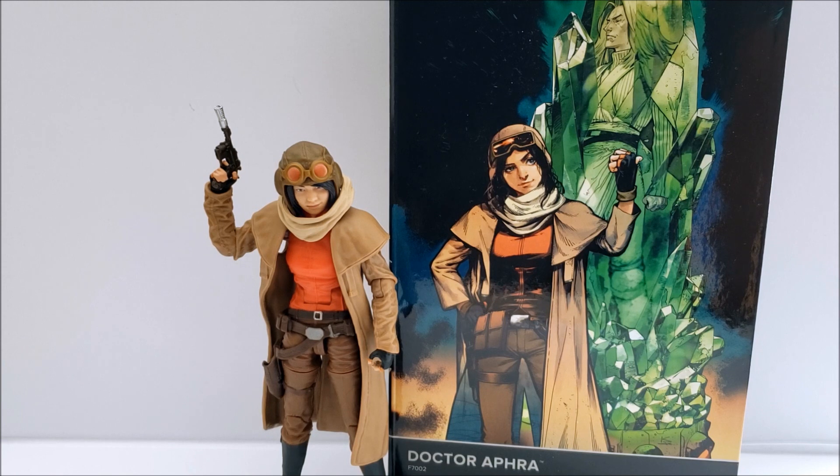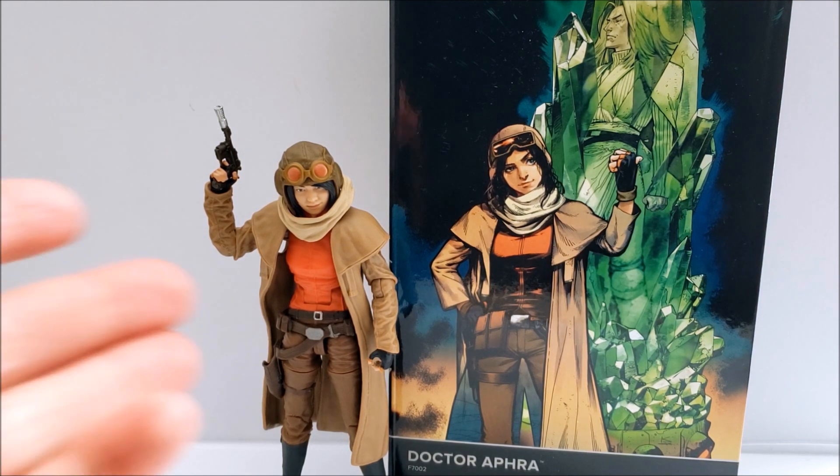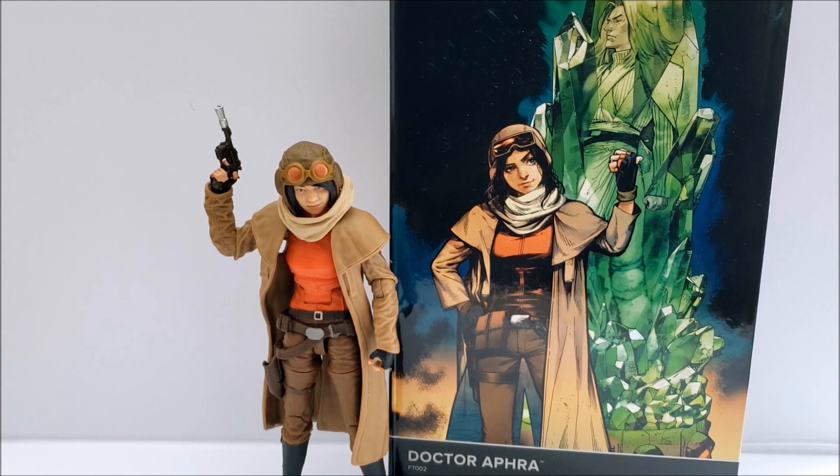On the Aphra crew between her and her two droids, I don't think Hasbro has any plans to release her two other droids as companion pieces for this action figure. It would be nice if they got released in the archive line — I think a lot of people would love that — but I don't really see it happening anytime soon.